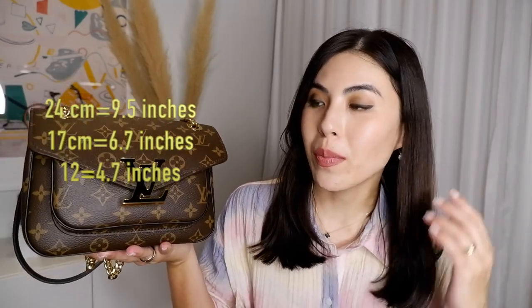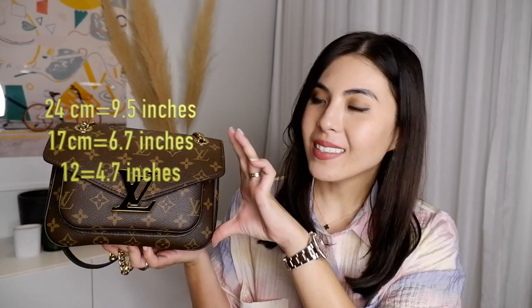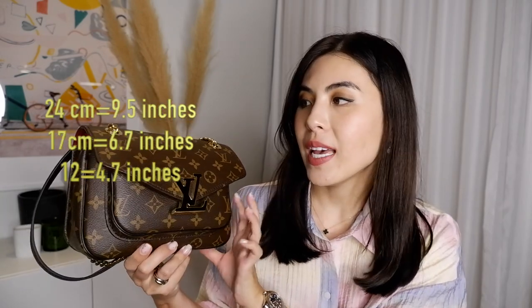I'll be sharing her thoughts about this bag as well as my own. I did take the bag out a couple of times and filled it with everything I need for every day and even more. I'm going to show you what's inside. The dimensions of the bag are 24 centimeters in length, 17 centimeters in height, and 12 centimeters in width, so I would say it's a really great everyday bag.